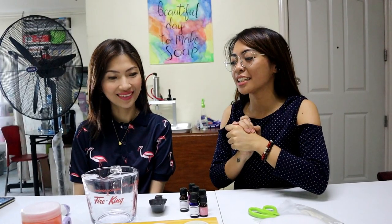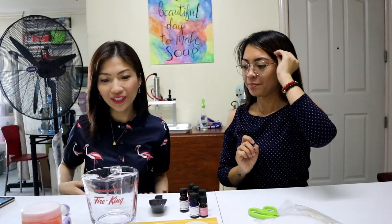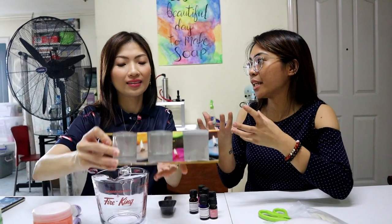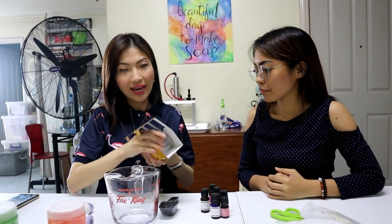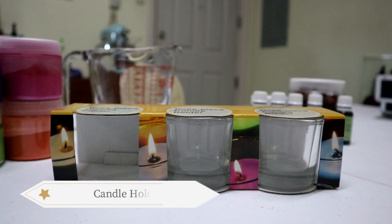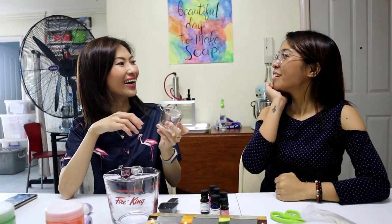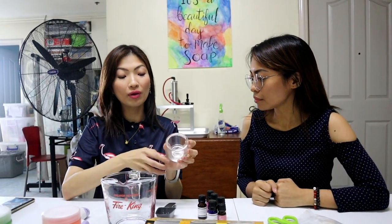So Jervie, what materials do we need? First, you'll definitely need a candle holder — any kind. This one I got from Landers; it's very cheap, about 100 pesos plus. You can also get larger candle holders from Gordos. What I like about this one is that it's very affordable.